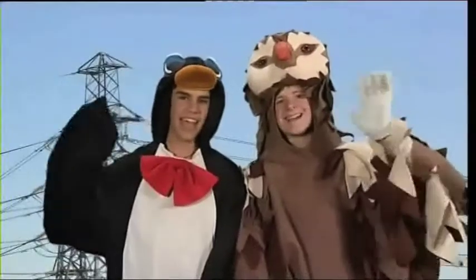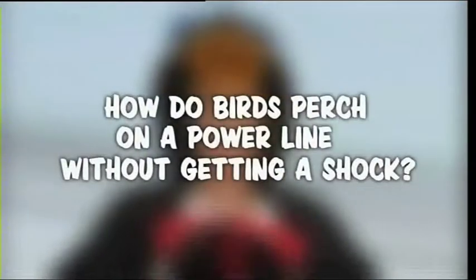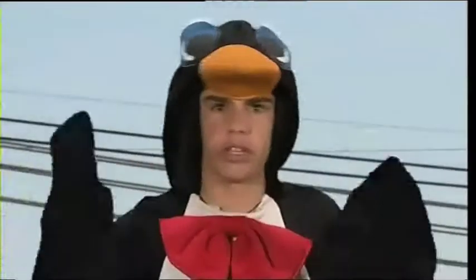Hi, I'm Mike and I'm Mitch, and today on the Wacky Workshop we ask: how do birds perch on a power lamp without getting electrocuted?